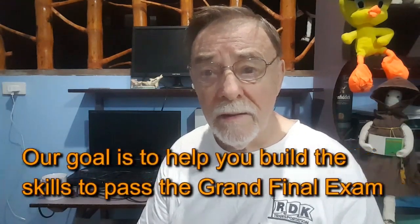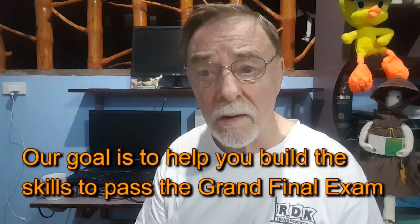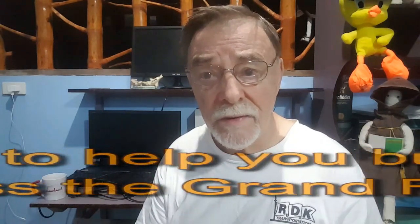The grand final exam can only be passed by a professional player, a top player. If you want to be a good player, a great player, then you need to join Munk 101 and do the work — build the game, build the skills.